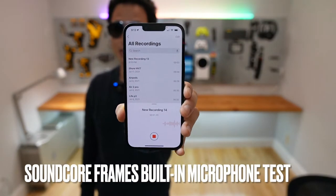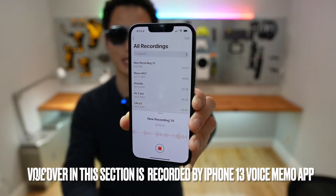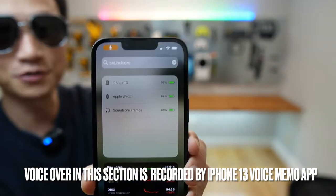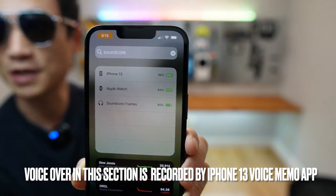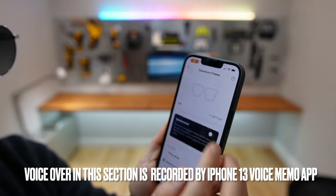This is a microphone test from Soundcore Frames — testing one two three, testing one two three. We are using the Soundcore Frames at 80% battery life. Let me navigate to the app.